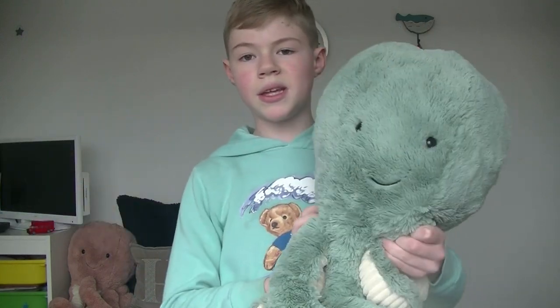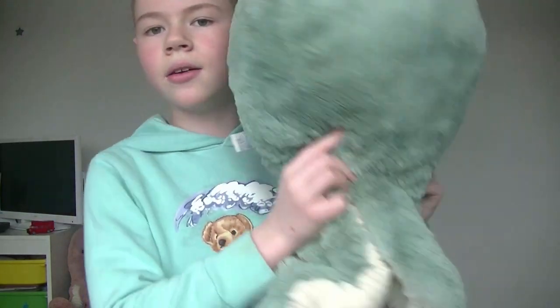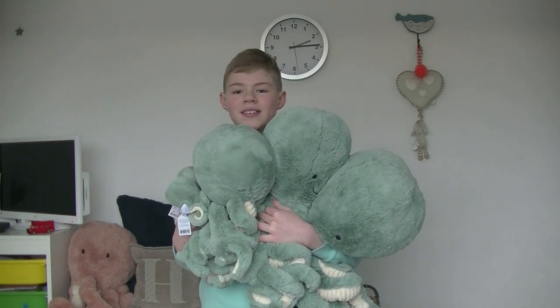I was very lucky and found this one on eBay for £55 — basically brand new, just without a tag. Thank you for watching, I hope you enjoyed, and I'll see you next time!